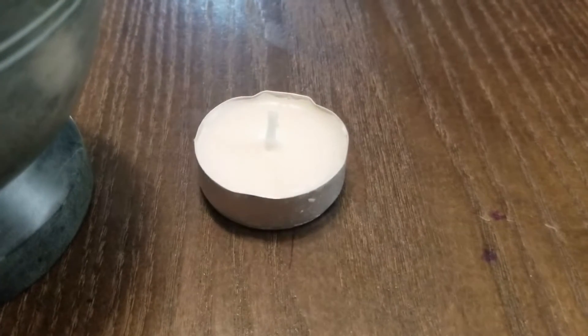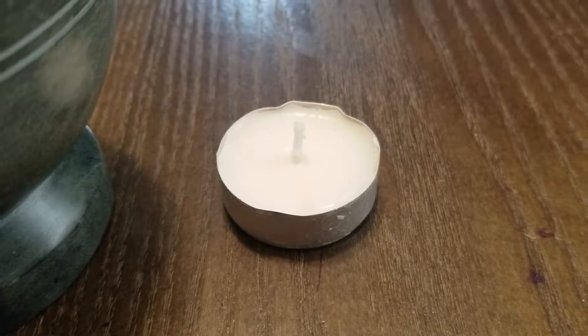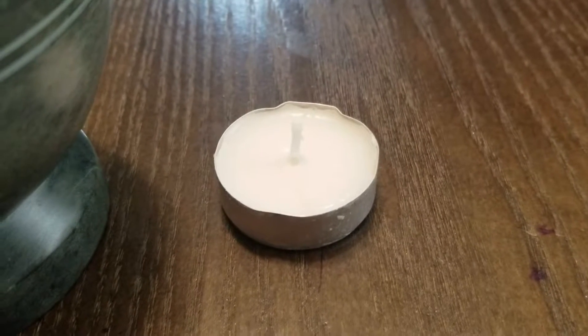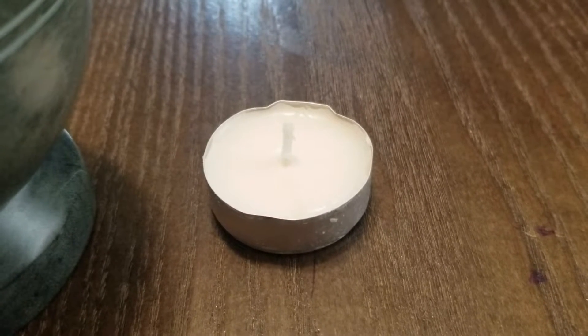Moving on, you're going to need a candle. With a pumpkin this small you can only use a tea light candle because you'll burn the top of the pumpkin. But use any type of candle you want depending on the size of your pumpkin.